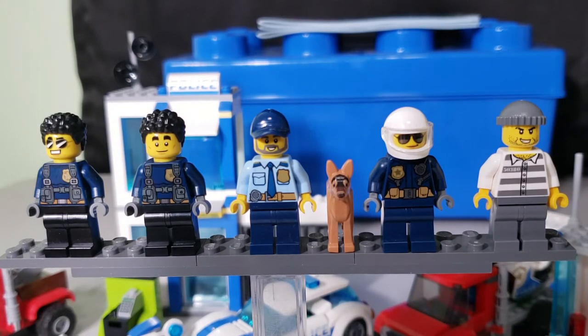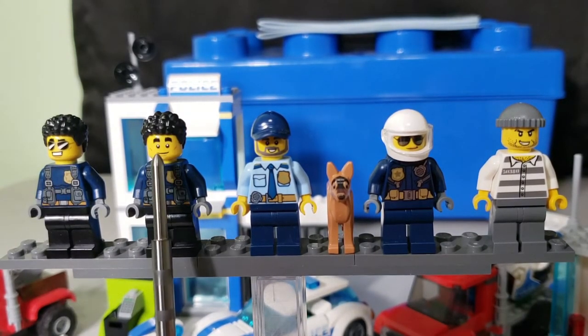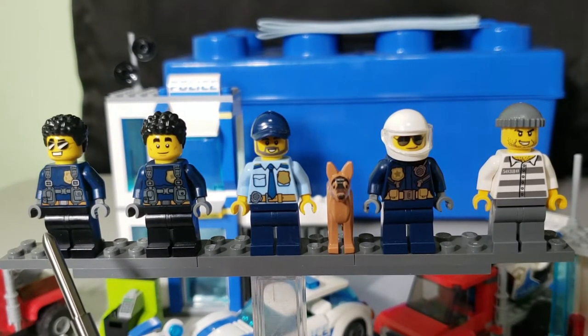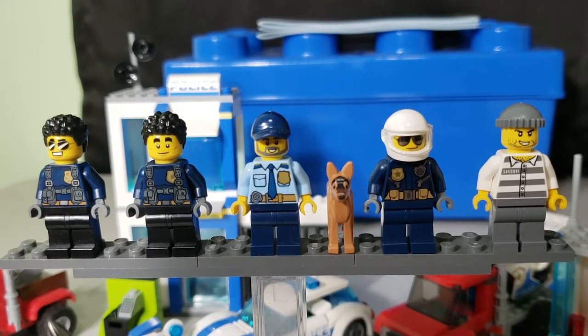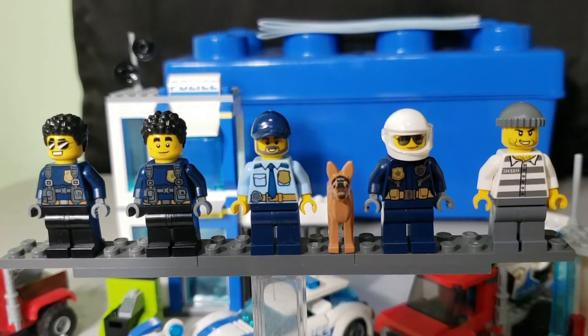To start things off, as usual we're starting with the minifigures. In the set you get four — I have more up here because I bought two sets. The first one is Duke Detain, the only one with two different faces: a big grin with aviator glasses. He's a named character from the LEGO TV series. You also get two other officers, a German shepherd, and a prisoner who is apparently an escaped convict.